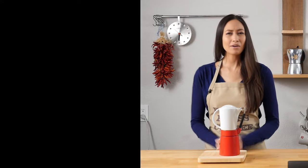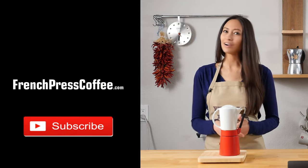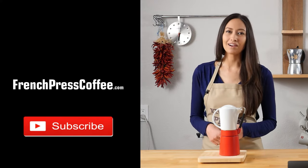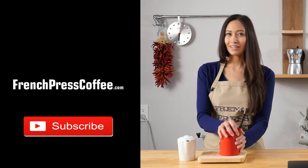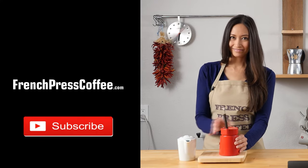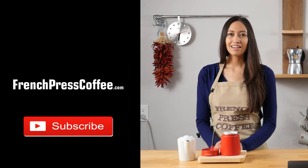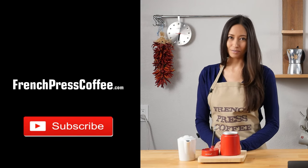If you liked that video, don't forget to give us a thumbs up and subscribe to our channel so you don't miss any more highly caffeinated videos. And now for the quote: coffee is definitely my cup of tea.